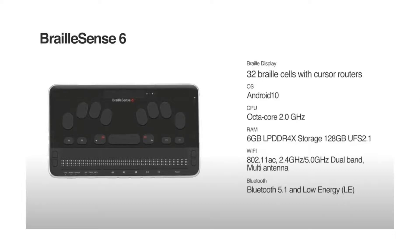Let's take a quick physical tour. For those of you who can see it, it looks very much like our previous Polaris model, and for those who can't see it, it also looks like the Polaris model, but you will feel a few differences. It is thinner and lighter — just by a smidge — at 705 grams, which is significantly lighter than our Polaris model.